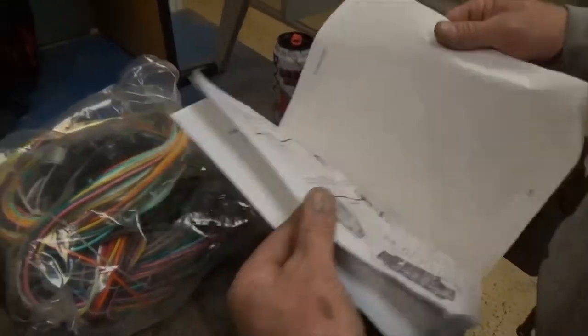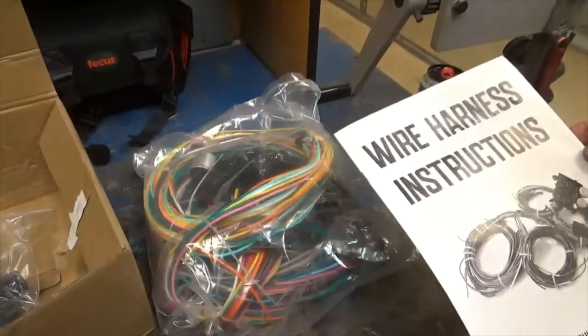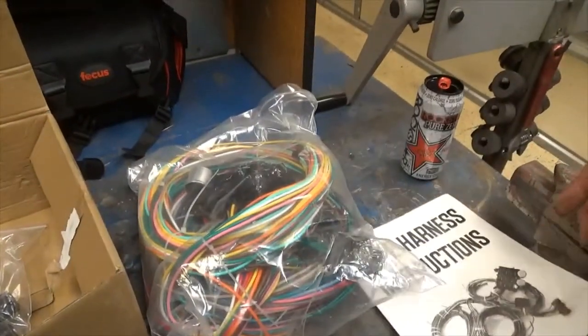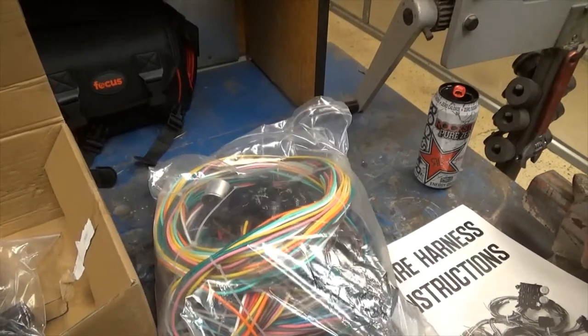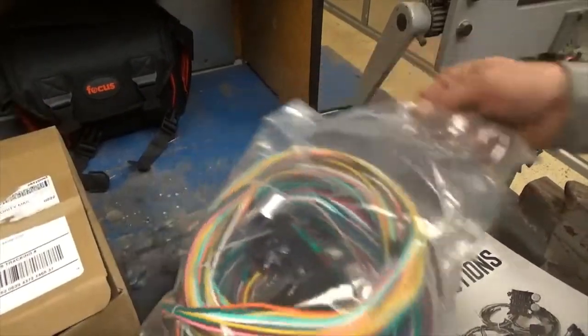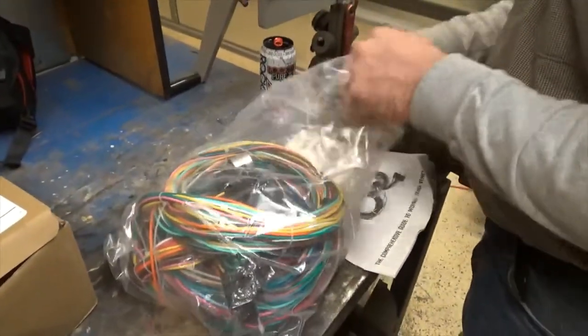Got a nice instruction book. So you don't need to be afraid of wiring — it's just positives and negatives. As long as you don't short the positives to the negative and blow your fuse, you should be okay. But a lot of people, it intimidates them, so we'll see if we can't show you how it's done.